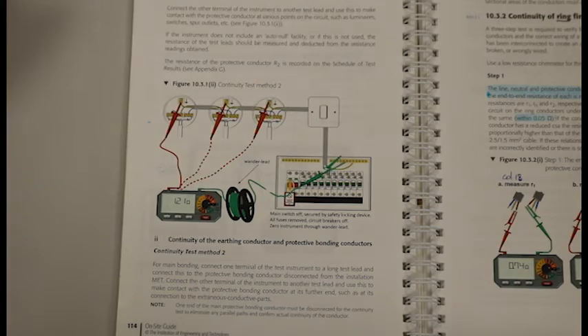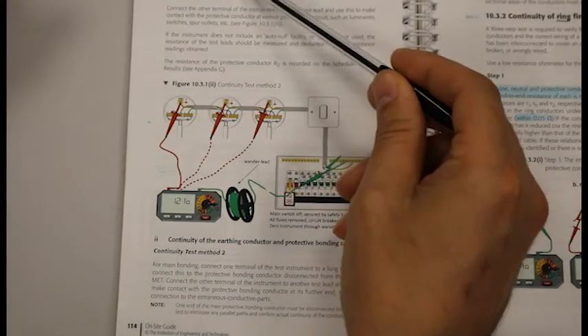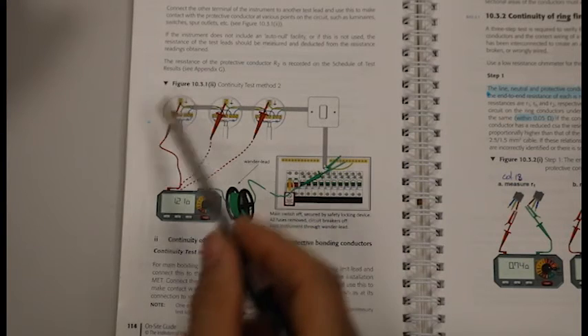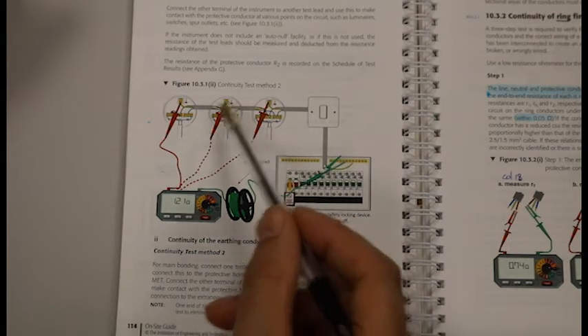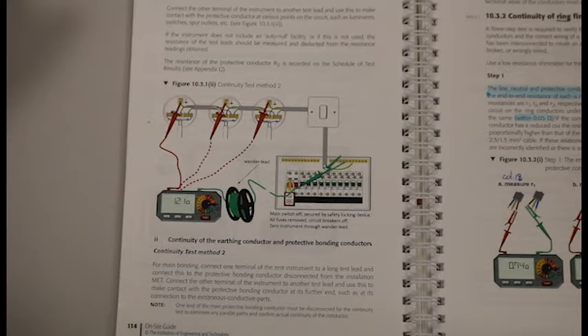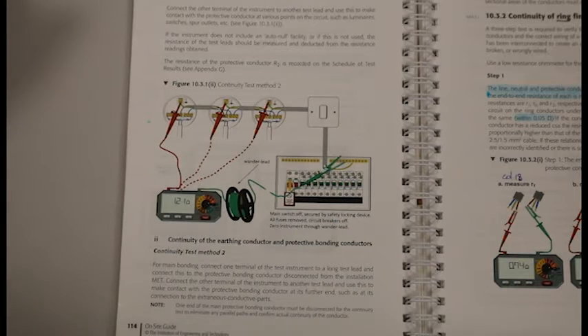Now I'll show you page 114 that I spoke about earlier. So this explains your continuity of test method 2, otherwise known as the wander lead test method. And it's got a picture here that shows you where to put your test leads. Because we only did a bonding test, we only had one place to take our reading from. So we had our crocodile clip on the main earth bar in the DB, and our next test lead went to the earth point — which for us was the water pipe or gas pipe. That is our test complete.